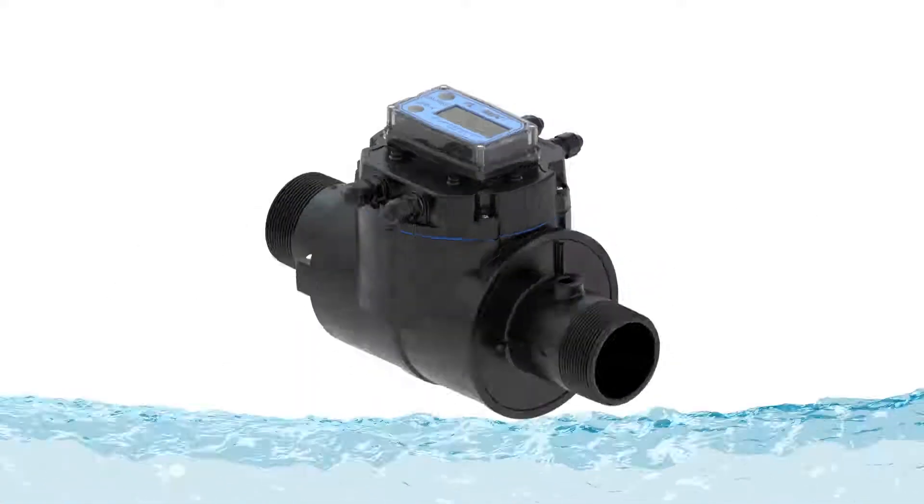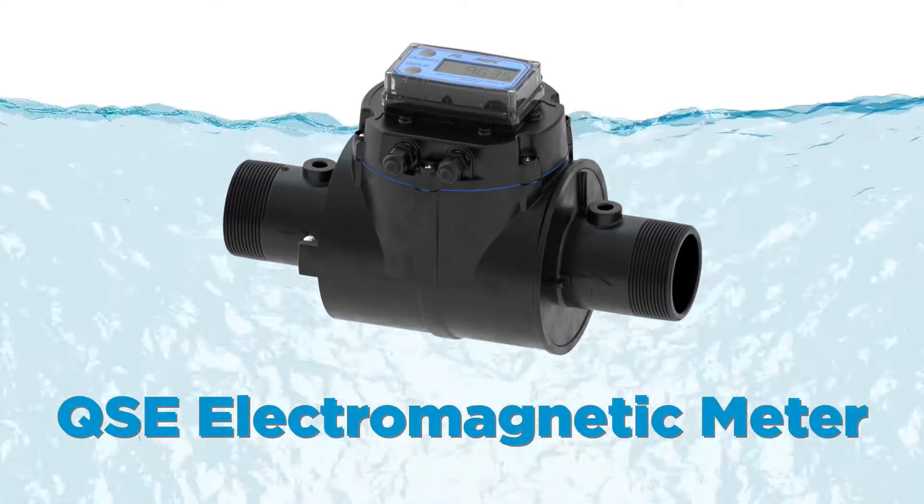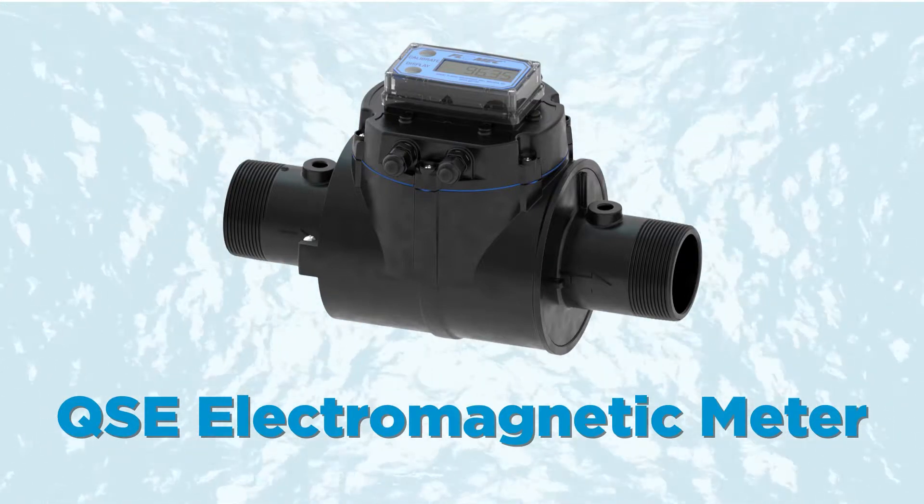The FlowMet QSE Mag Series is a highly accurate, dependable, and uniquely affordable electromagnetic flow meter for flow and usage monitoring in commercial applications.